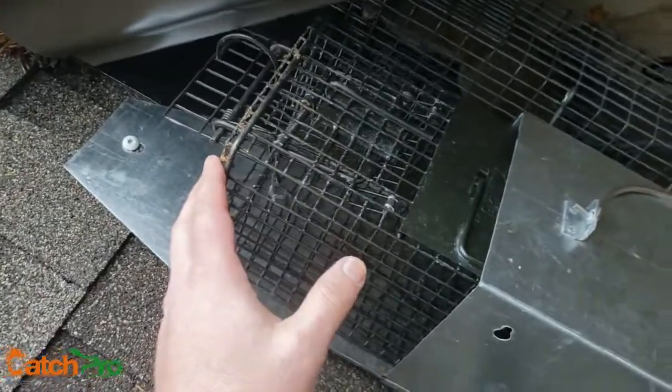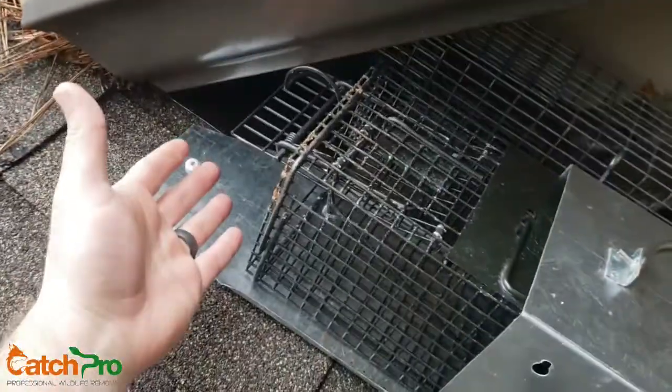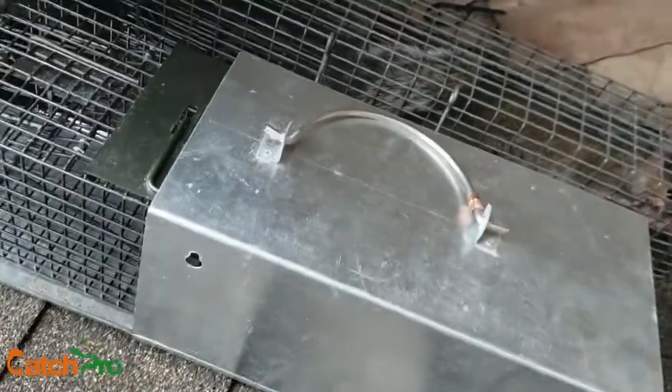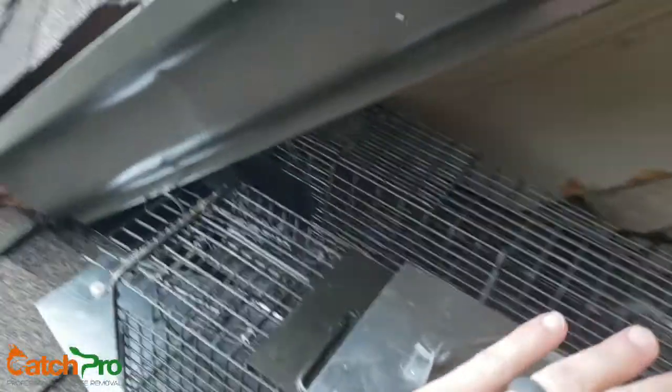I also set up at least one baited trap outside, so that if there's one outside and he comes to try to get back in, he can't get in, but maybe he sees the bait, he goes in and we get caught like that. That way we make sure we're removing the problem squirrels and confirming that there's none trapped in the attic before we do the final seal up.